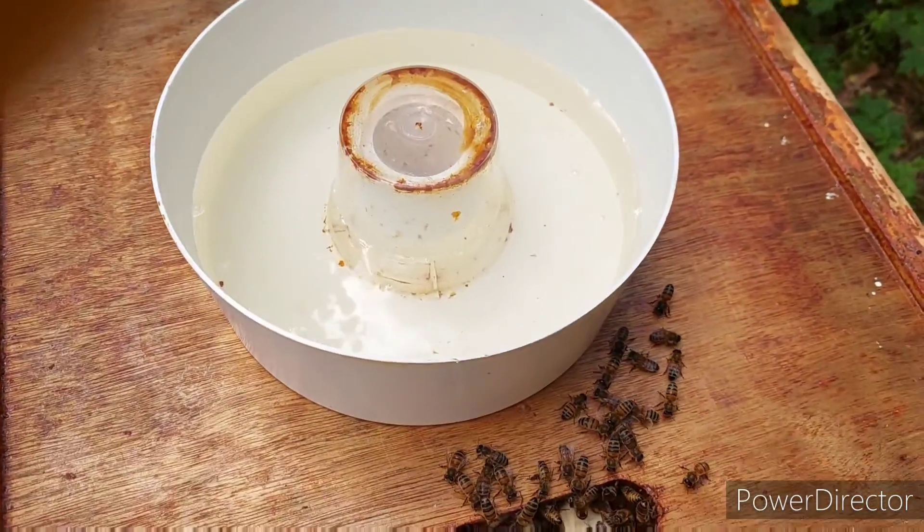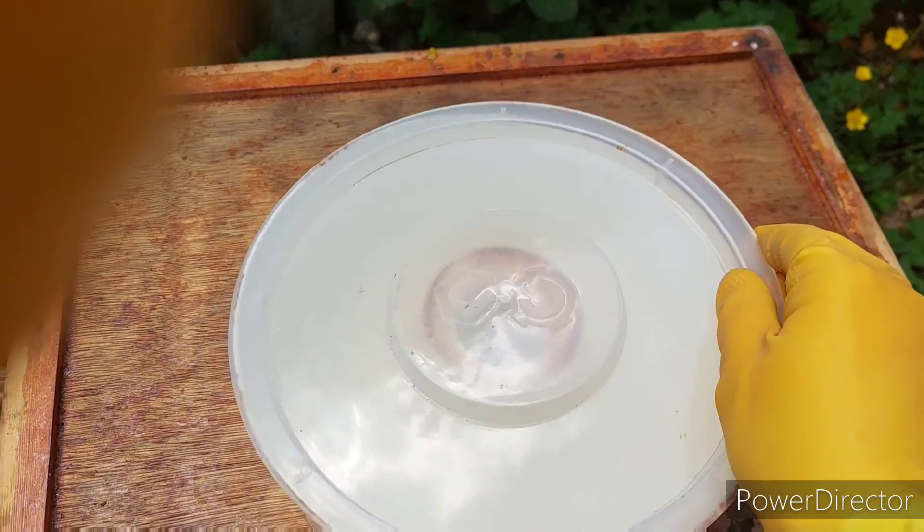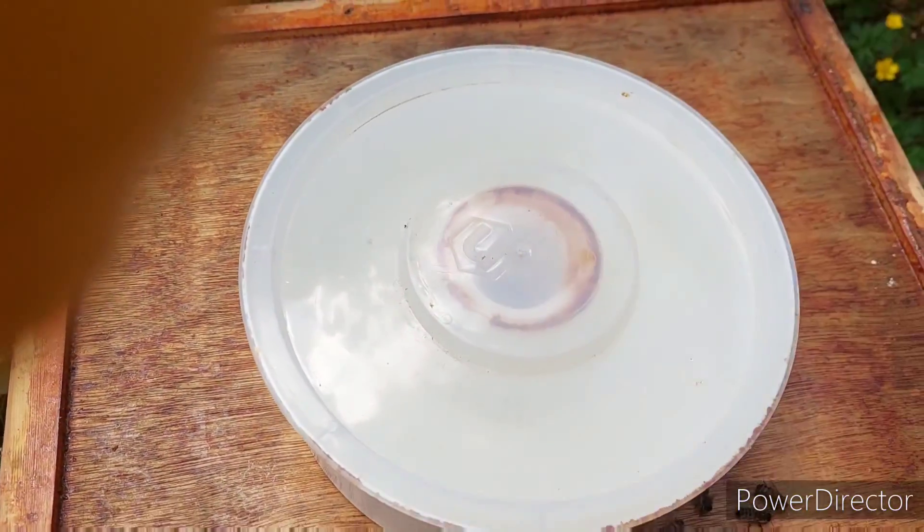Hopefully they'll be able to draw out the comb and then she'll be able to start laying a few more eggs. I've put the lid on so none of them actually get in and drown. We'll see how that goes — I'll keep you posted, stay tuned.